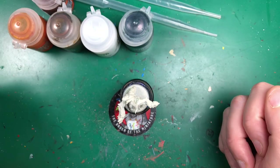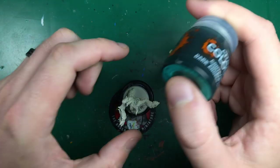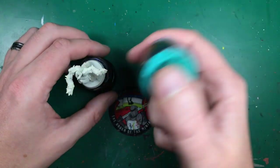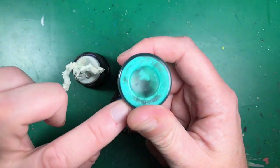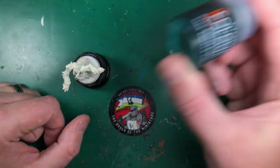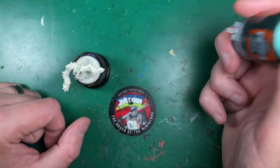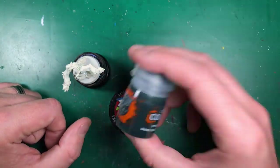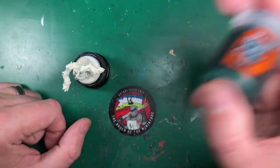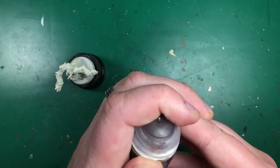These contrast paints do need a good shake — not Army Painter levels of shaking, but do give them a vigorous shake. Shake them the normal way, upside down, side to side — probably give it a couple of minutes before you start. I'll be starting with Guilliman Flesh on the body first.